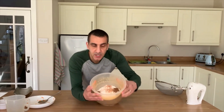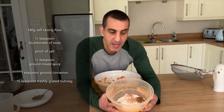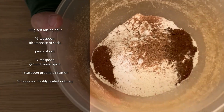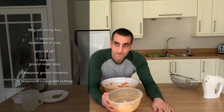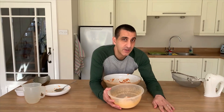In my bowl here I've got self-raising flour, bicarbonate of soda, a pinch of salt, some ground mixed spice, some ground cinnamon, and — nutmeg! There we go, freshly grated nutmeg.